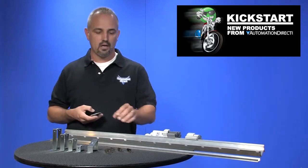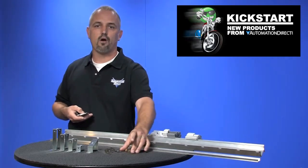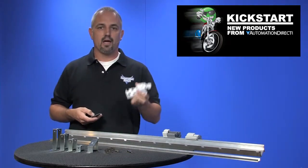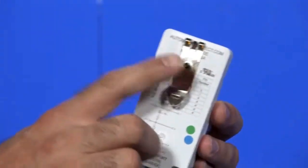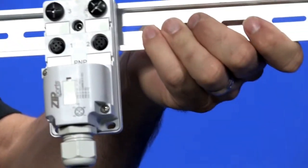Last are our din rail clips. These are great for products that don't offer din rail mounting options, like this zip port that I've got. As you can see in this close up, I've attached one of our new din rail clips, and now this zip port can be snapped onto our din rail. These are sold in packs of 5 or 40.